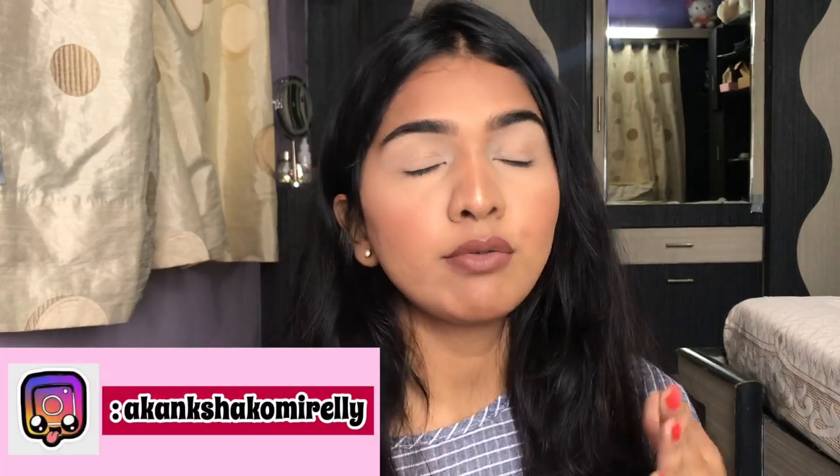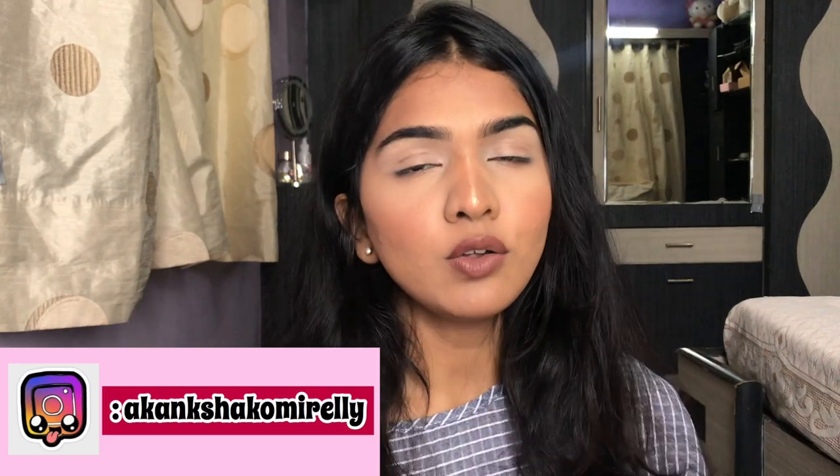I'm starting off with my base already done. If you're a beginner, I'd totally recommend doing the eyes first because there's going to be a lot of fallout. To avoid fallout I usually bake, so I'm taking a little powder and baking under my eyes. Baking also helps the base stay in place for longer — especially when you're sweating and dancing — so this just makes everything stay for a very long time.